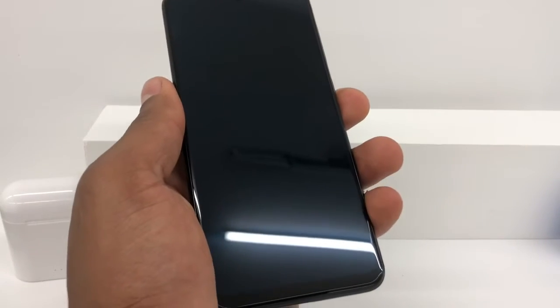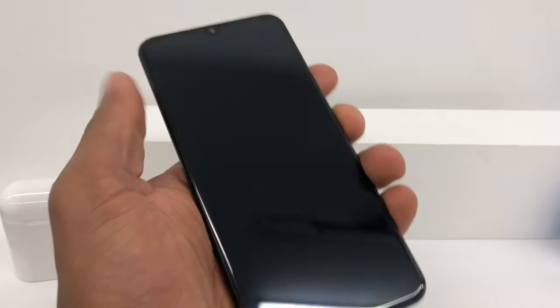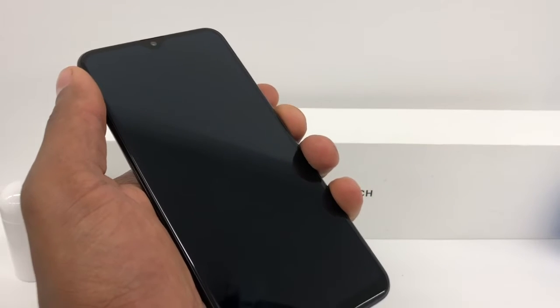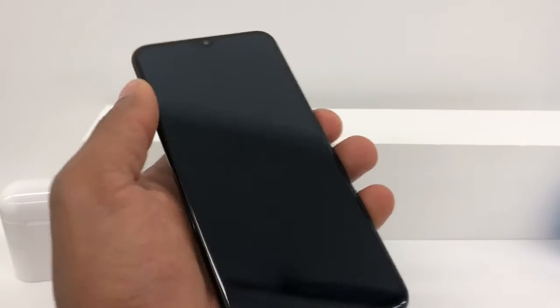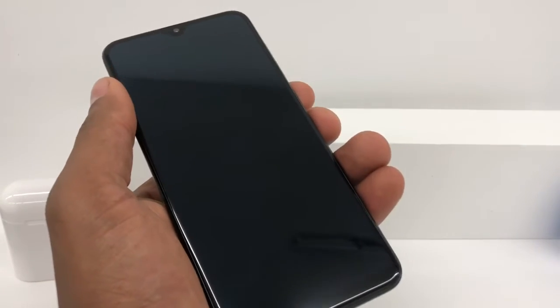After that, you're going to press down the power button and the volume down button both at the same time. Hold them down for like 10 seconds and you're going to see your phone is going to come on 100%. So let me do it with you.